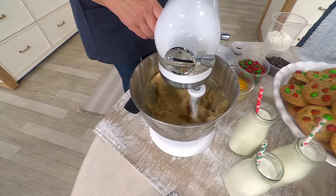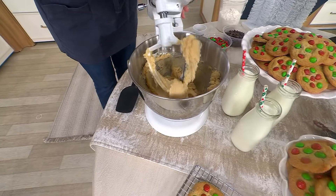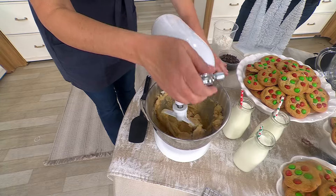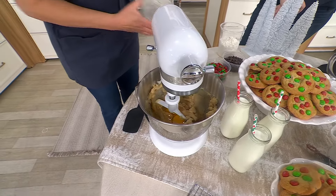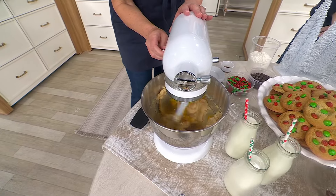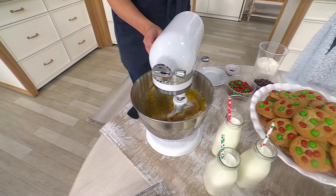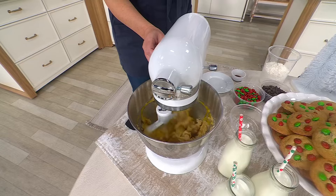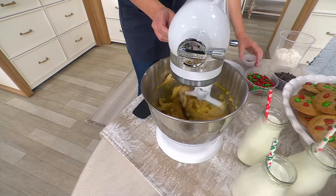It has that tilt head design where the head tilts back and actually locks into place. It's just so easy and convenient for every day. I still have my big mixer, which I pull out when I need to do double or triple batches. But this is just such a dream — there are so many details that I am in love with with this Mini.